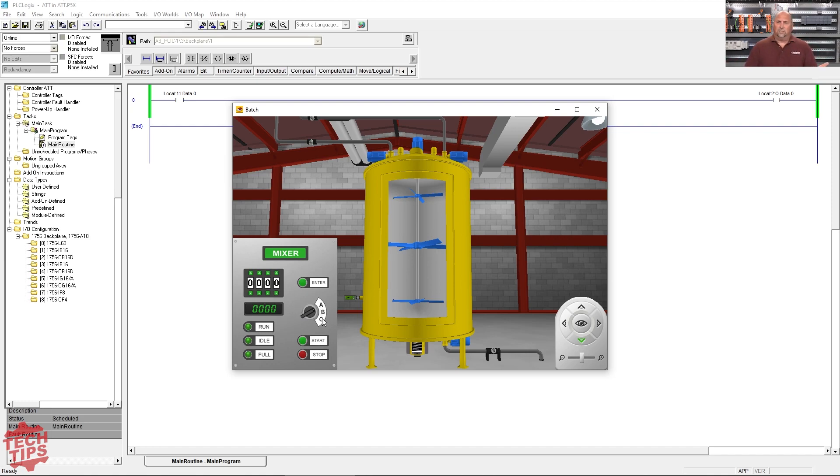Then we have a selector switch to choose which recipe we're doing. One of the recipes brings in two ingredients and mixes them. We've got a heater, we have to control these lights, and the big thing with this one is — if I dial in five batches, I make that recipe five times: fill, mix, heat, drain — five times through. So pretty good application to work through.